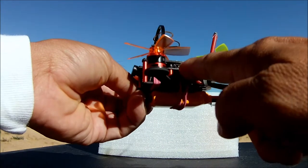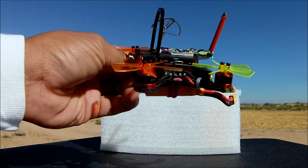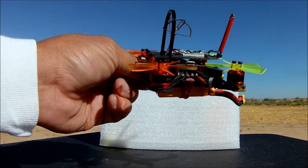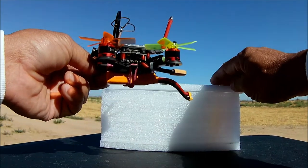There is the flight controller, and the flight controller is the F3. It was pre-flashed with Pico BLX 3.1.0 firmware. And there is the micro USB connector there.